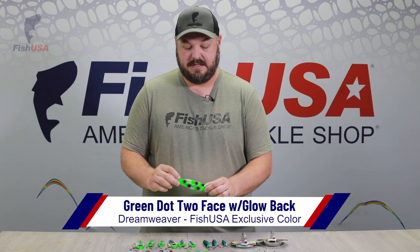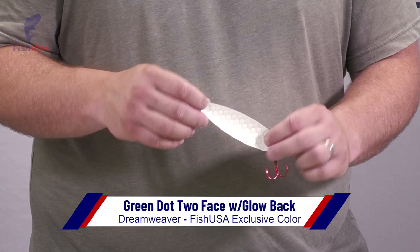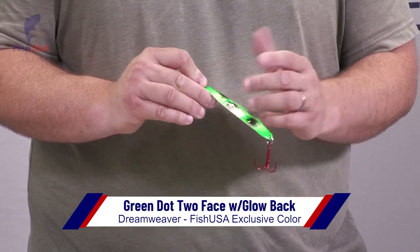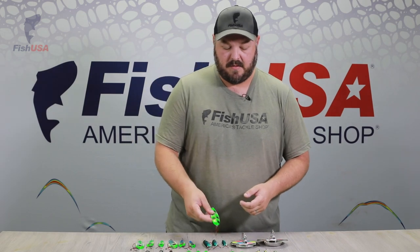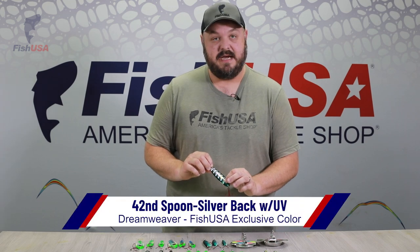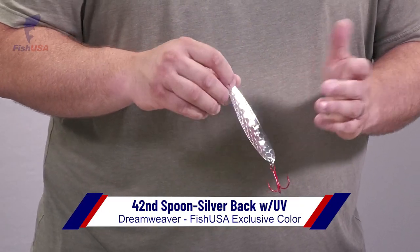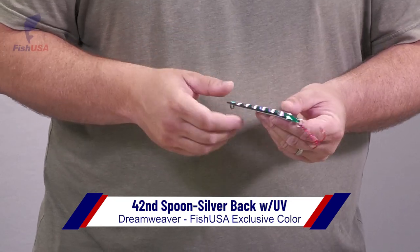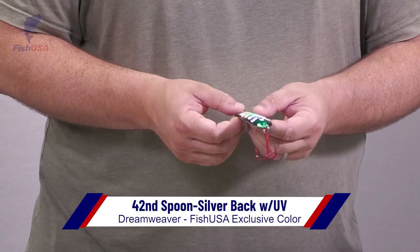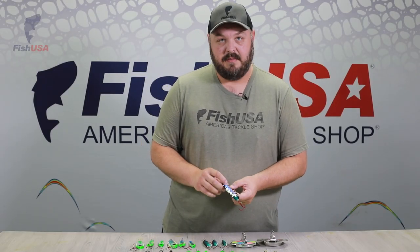Here we have the Green Dot Two Face. This is going to be a great spoon again for early morning conditions. It's got the glow back, and the only difference here is the top and bottom green section, so it's going to be great in dirty water. Here we have the 42 Second UV — very popular across the Great Lakes, great in really all conditions. The big difference is it's got the UV ladder back tape on the front, just adding a little more UV flash in the water.